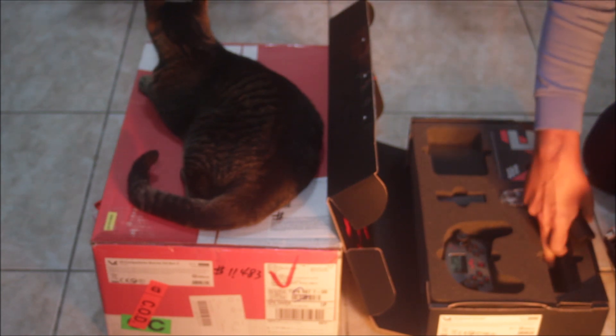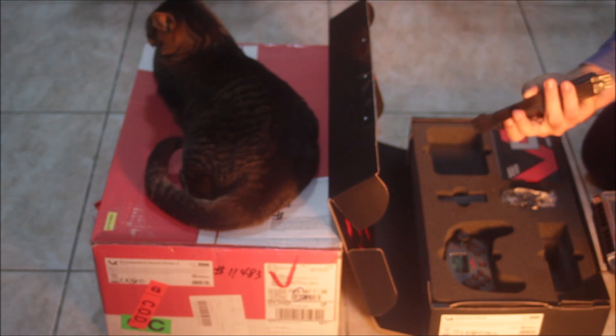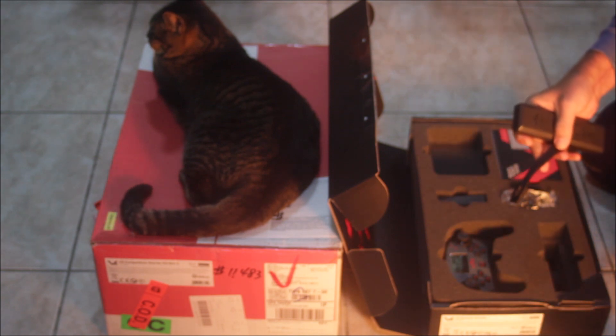By the way, here is the battery. And the power cable. These are some mighty thick wires that they have on this, so I guess we won't have power problems.